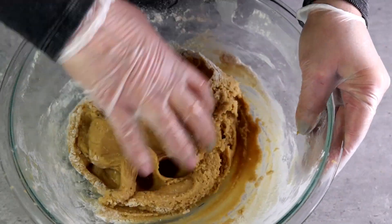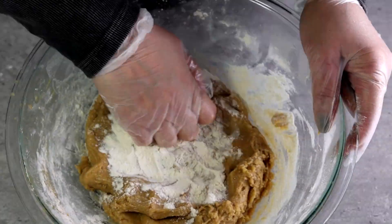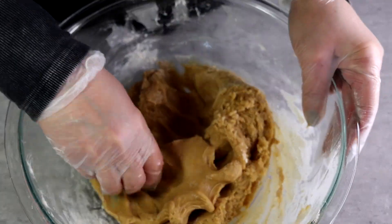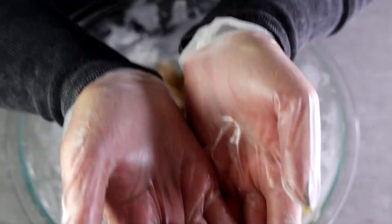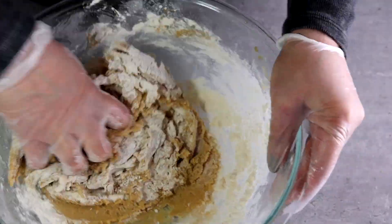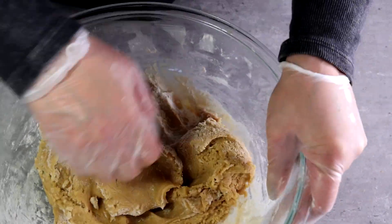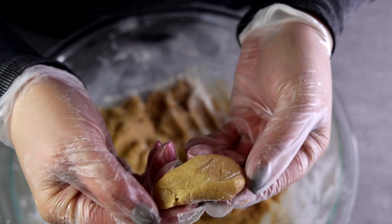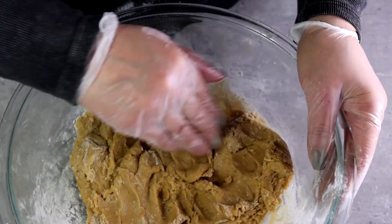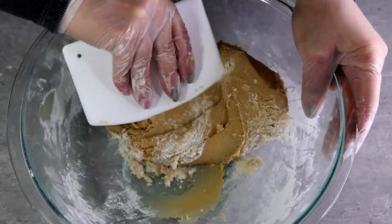Since the dough is still liquidy, we're going to slowly start adding back that reserved flour — I first added one tablespoon, then another. Here's how you can tell when your dough is ready: when you pull the bowl apart and the dough breaks, it's still too liquidy. But now when I pull it apart and it doesn't break, the dough is ready. Do not add any more flour at this point.